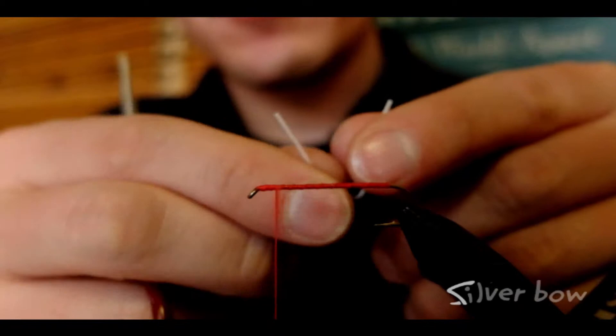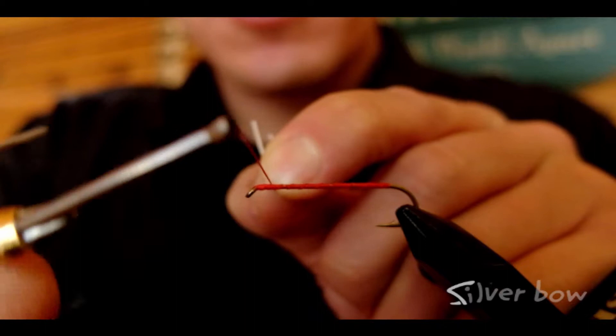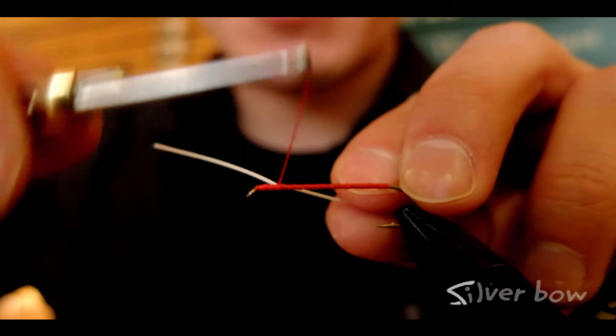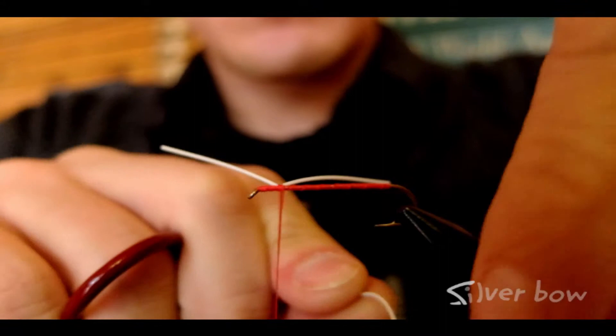We've got a set of rubber legs here. I'm just going to simply fold the rubber legs in half around the thread, pinch it, and bring the thread over and on top of the hook shank. Use that thread to pull those rubber legs into place, and you can use your other tying hand to help move them into position and just lock it down. This is a lot easier than trying to fumble and see how that will roll that rubber leg material over.